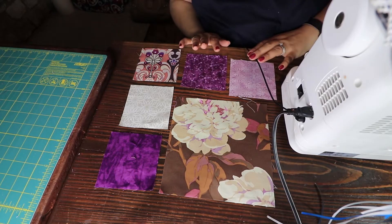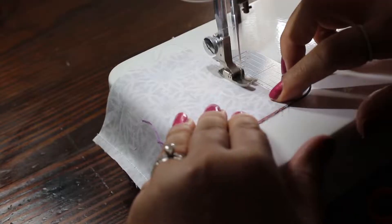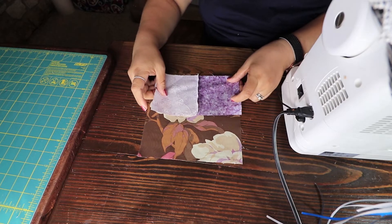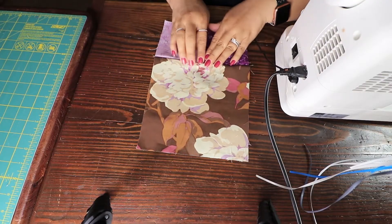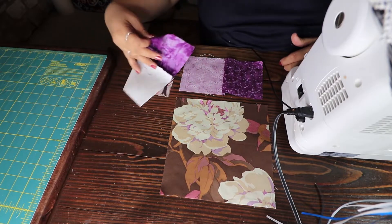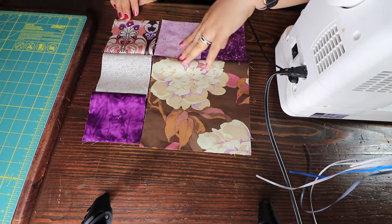Now we're going to go ahead and put this quilt block together. I'm sewing these two pieces plus these two pieces together, and we're going to bring those to the sewing machine. Then I'm going to sew the bigger block — the eight and a half block — with those two pieces together. Then I'm going to sew the other four and a half to the two pieces that I've sewn, and this is what it looks like.